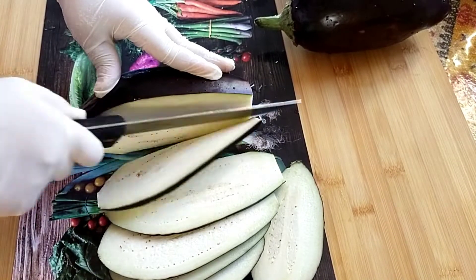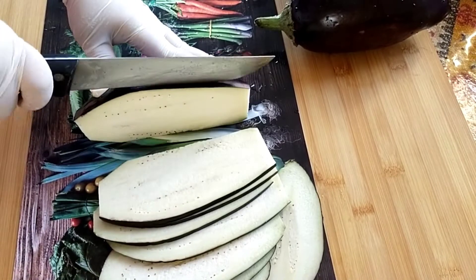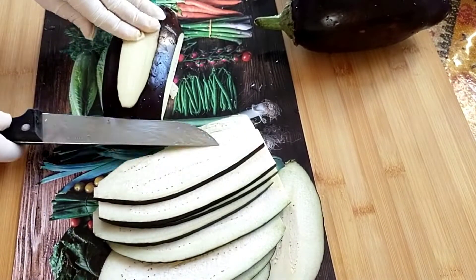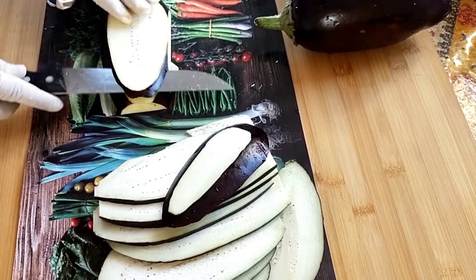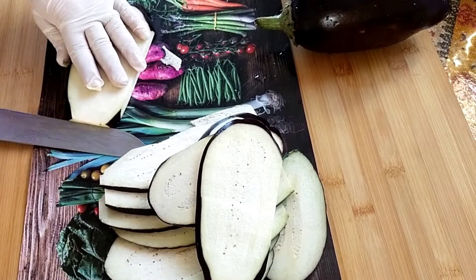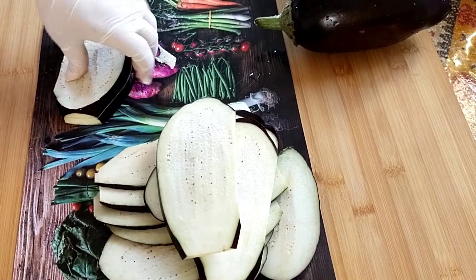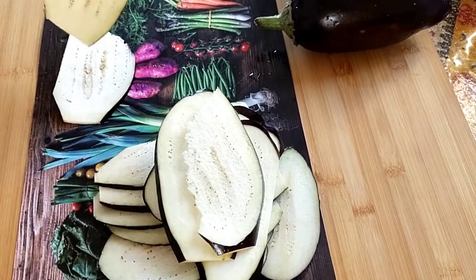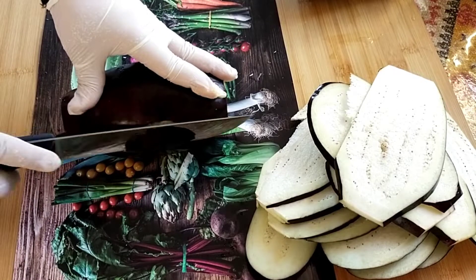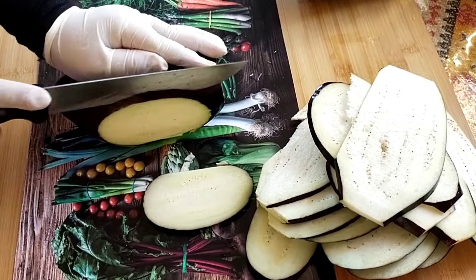المقدار على حسب الأسرة. نقطع الدنجال ديالنا إلى شرائح رقيقة متكون شغليدة. أنا غنستمر بتقطيع الدنجال بهاد الشكل. هاد القرطان أو ملفوف الدنجال كيجي رائع وكيجي لذيذ، كنتمنى تجربوه وينجح معاكم.